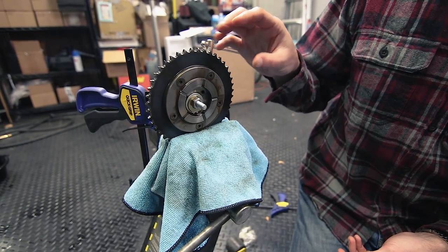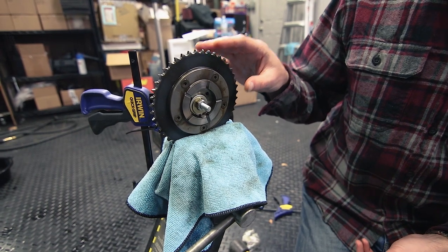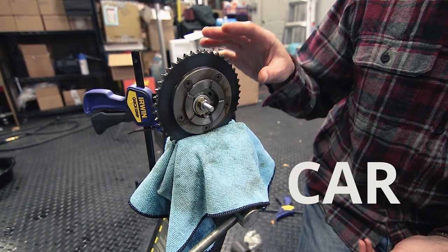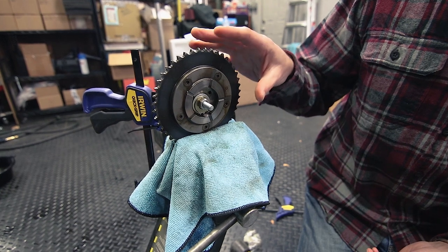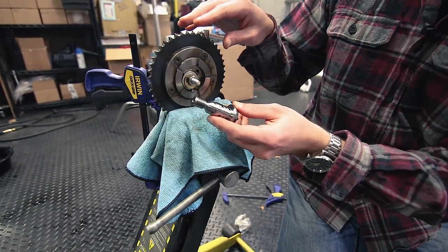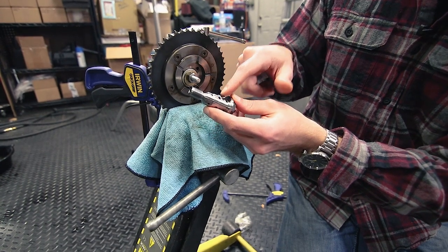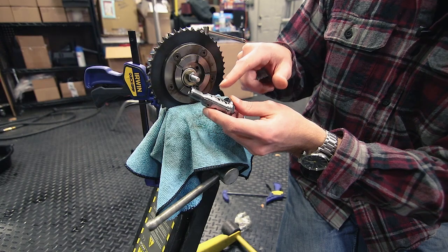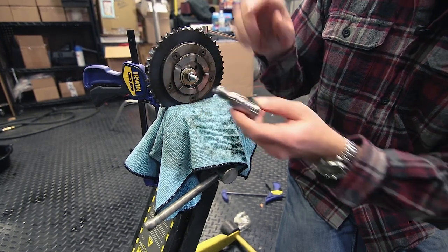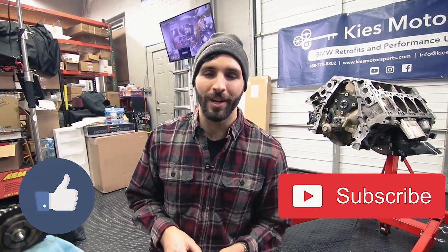This cam gear is good to be reinstalled back on Cliff's engine. Like we said, we're in the middle of a DOD AFM delete on his truck, so if you want to know how to do that we'll have all of the links in the description. One thing to note: this is the cam gear bolt and you're going to need to get a new one when you reinstall it — this is a one-time use bolt. If you found this video helpful, please give us a big like and subscribe. Thanks for watching.